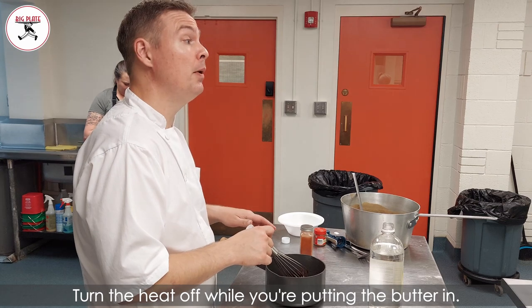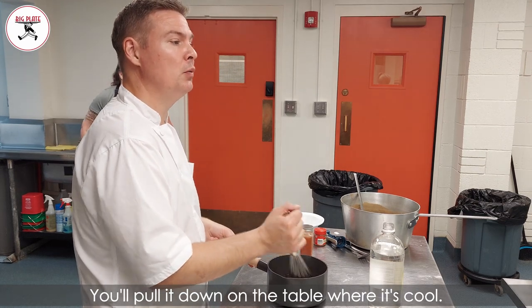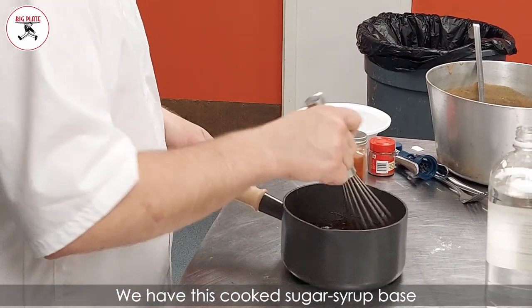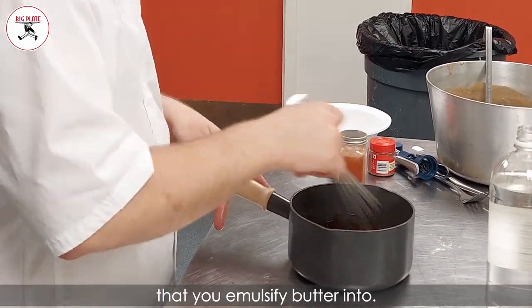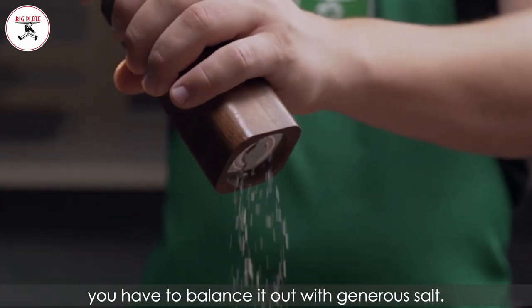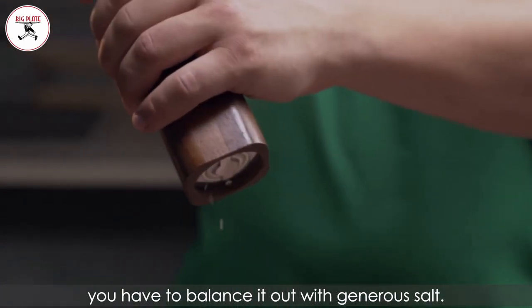Turn the heat off while you're putting the butter in. You can either pull it down on the table where it's cooled, then you emulsify some cold bits of butter inside. We have this cooked sugar base that you emulsify butter into. You're going to generously salt this, because all that sugar — you have to balance it out with generous salt.